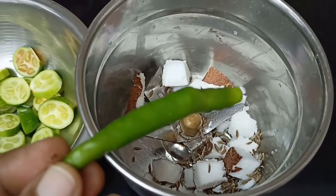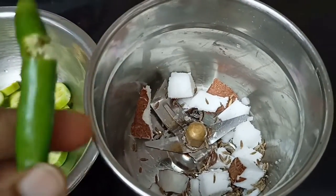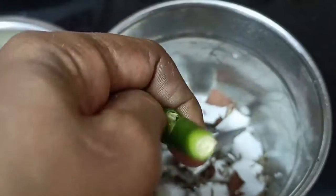1 teaspoon of fish. Cut the fish in the middle, thanks to the rice.